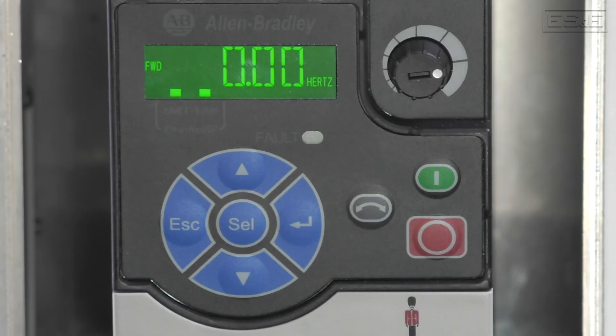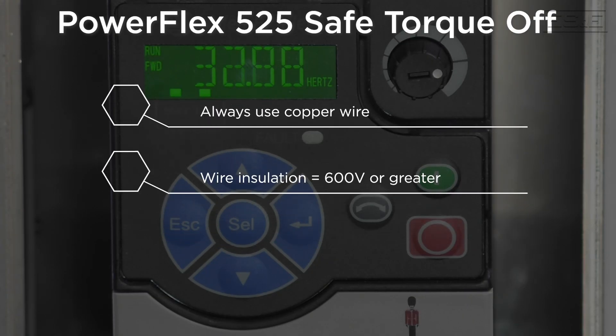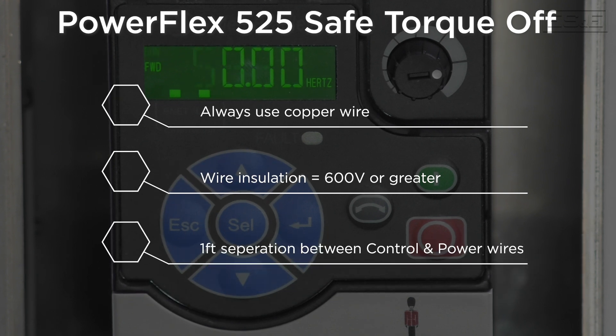Before we set up a drive for Safe Torque Off, keep in mind to always use copper wire, wire that has an insulation rating of 600 volts or greater, and control wires should be separated from power wires by at least one foot.